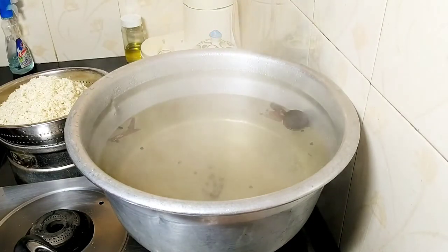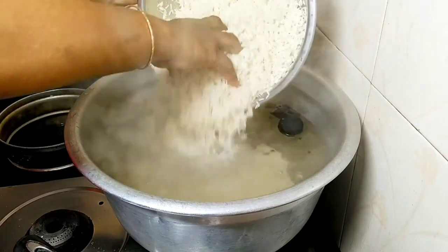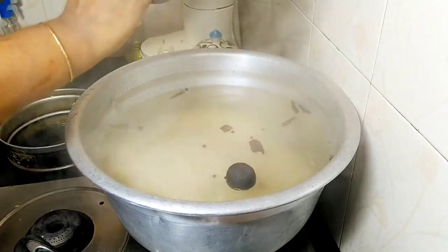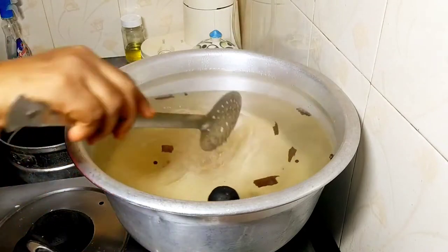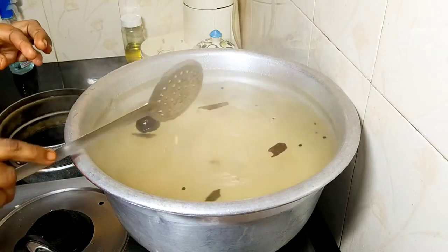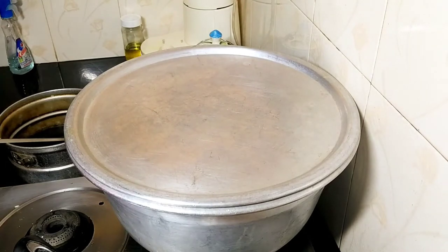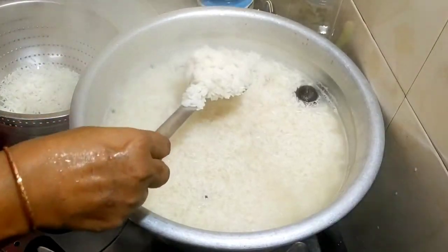Let's clean those from the outside and try it out. Let's clean it like this. We will add 3 more leaves. We will put the same leaves on top and put it in a little bit.